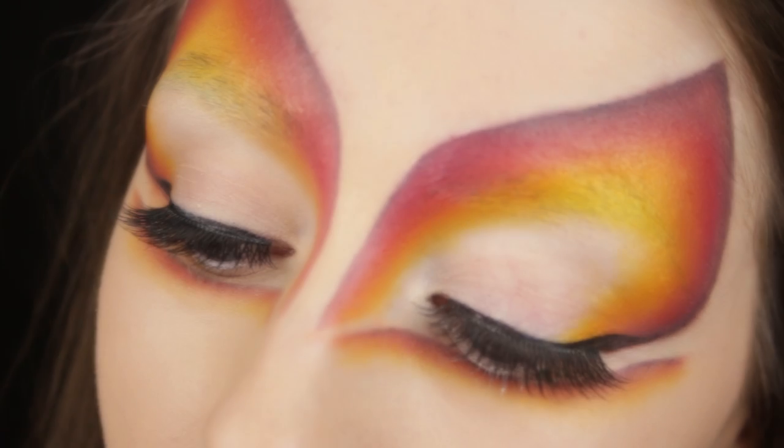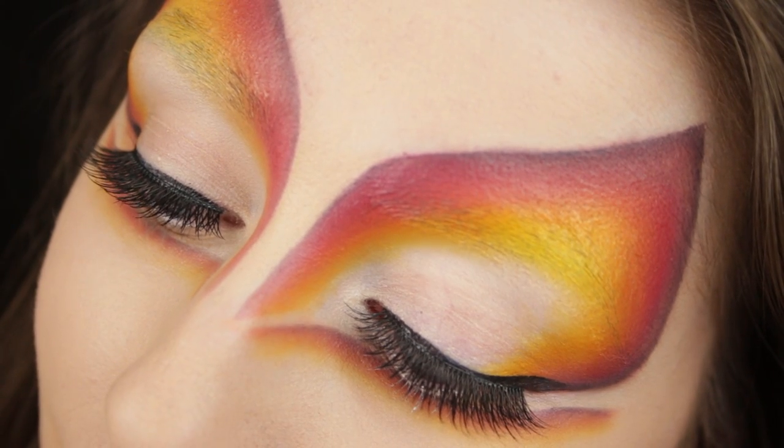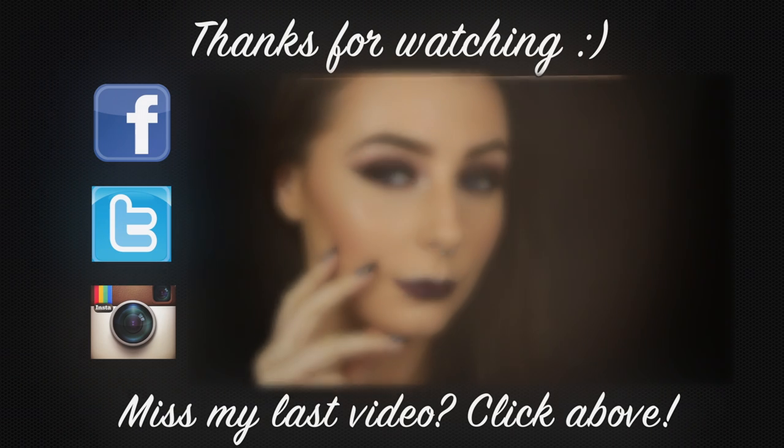So that's it! I hope you enjoyed the tutorial, and if you liked it don't forget to like, comment, and subscribe if you haven't already, and I'll see you all in my next video.